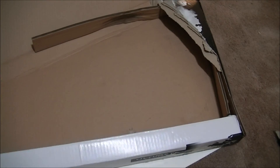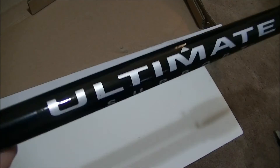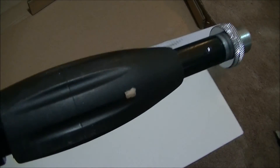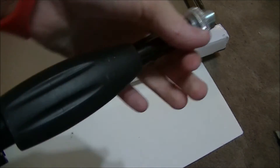Let's go ahead and remove this little cardboard right there and take a look at the actual pole. This is going to screw into the base and then into your shock mount or microphone or whatever you want to screw it into. There's your little clutch right there to adjust it and make it get bigger.